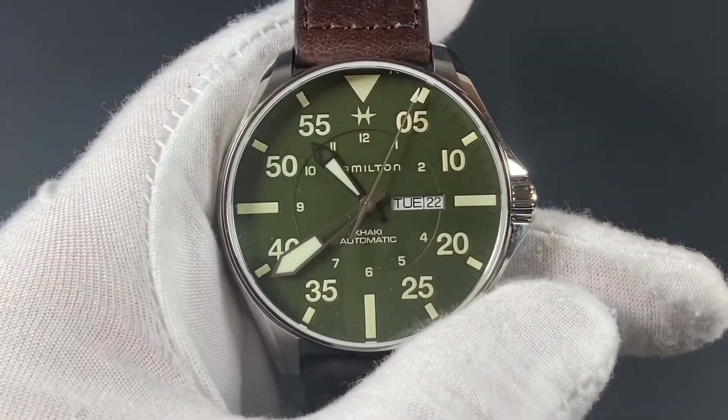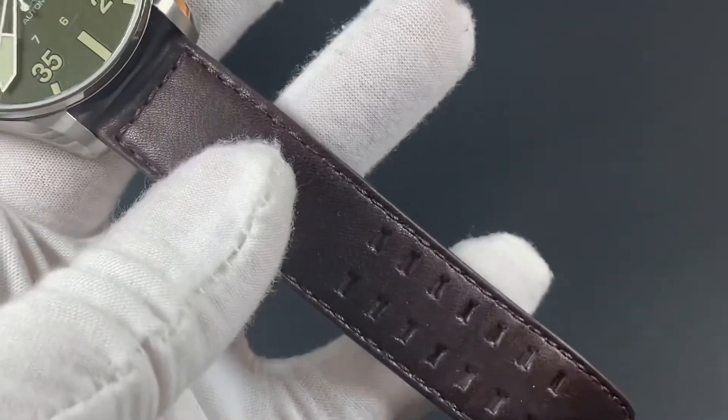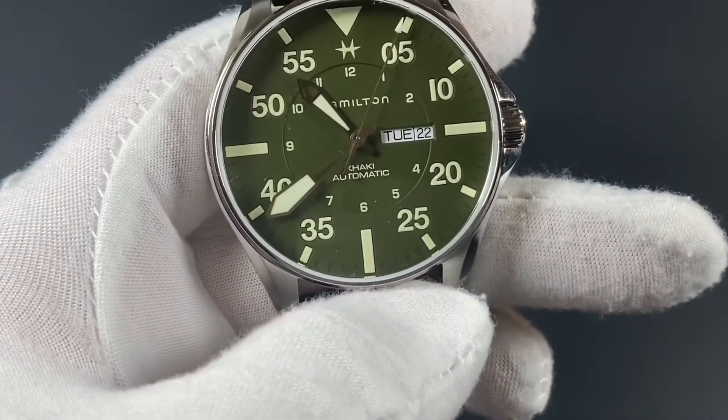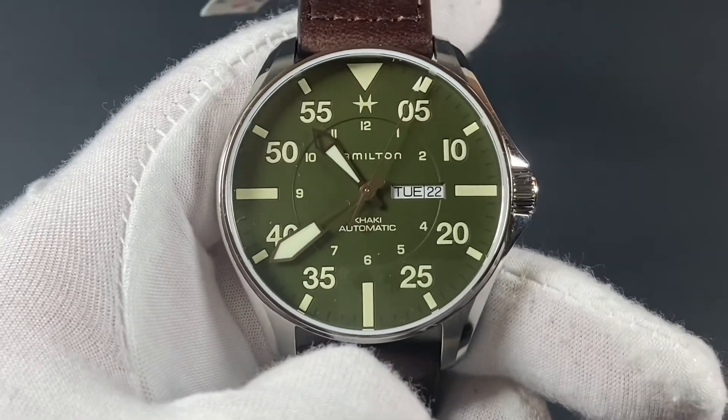The watch is a classic modern model from Hamilton with this remarkable soft leather strap supplied by Schott NYC. As part of this fantastic limited edition, Hamilton made some design changes to their standard pilot model to fit the aesthetic and create a truly unique piece.